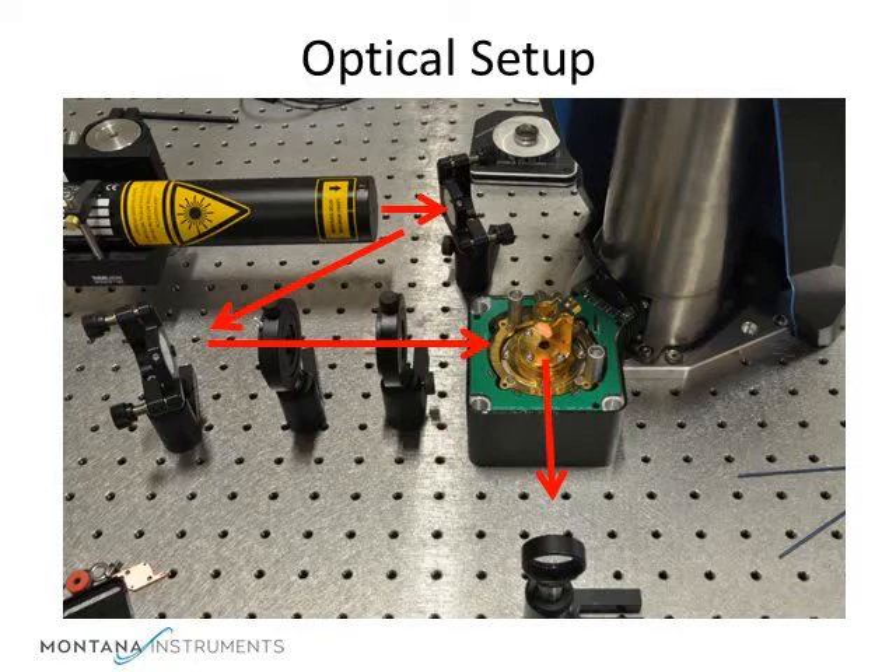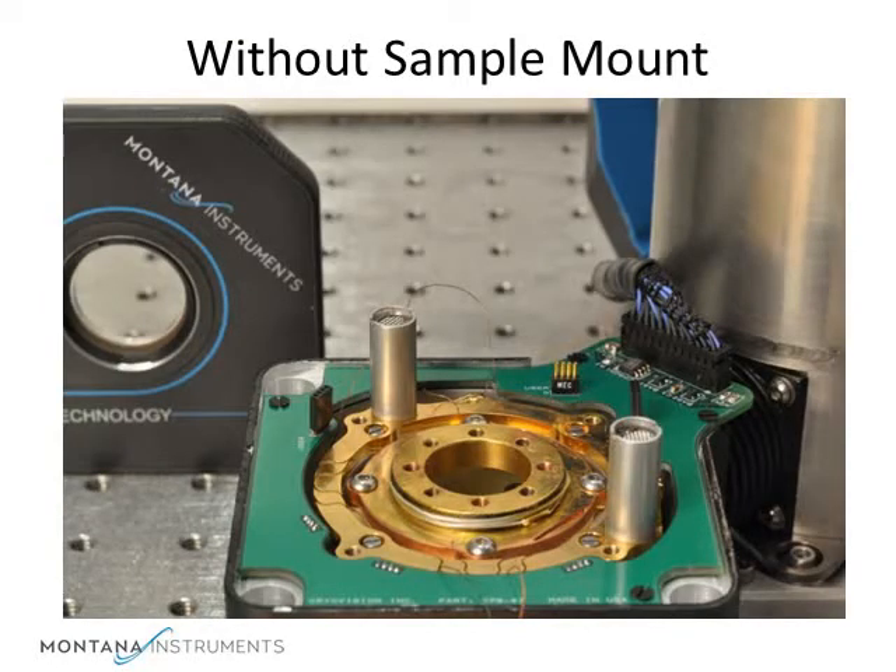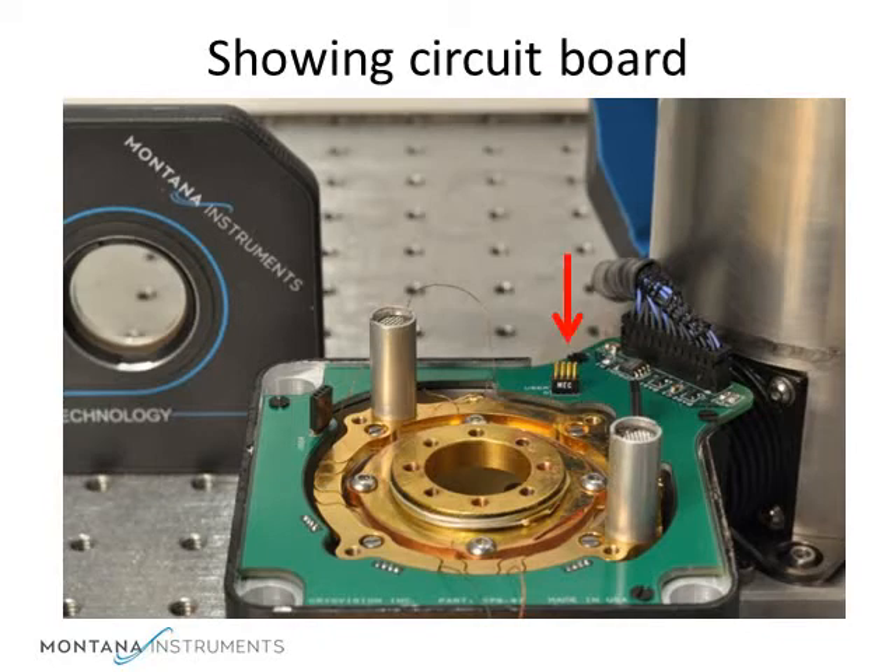Note that this optical setup can be completely aligned with the inner and outer window assemblies removed. Then, once the housing is reassembled, the experiment could be run at low temperatures. On the green circuit board, you can see the internal connectors for your experiment. These are connected to the user connector on the back panel of the unit.